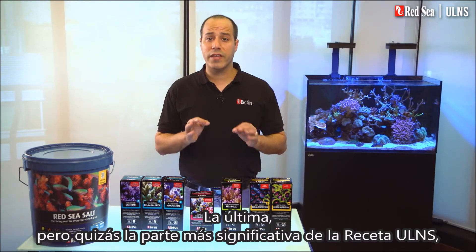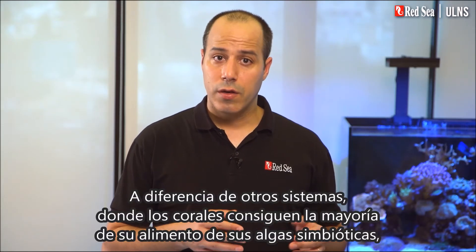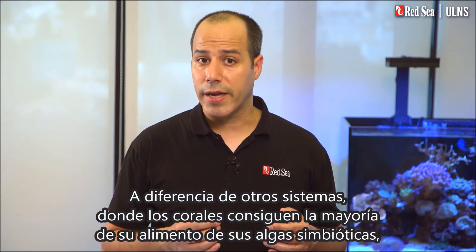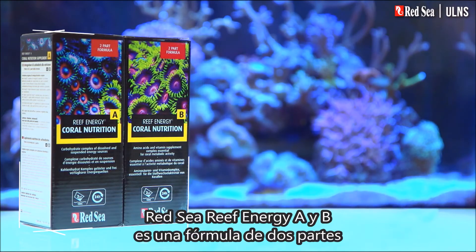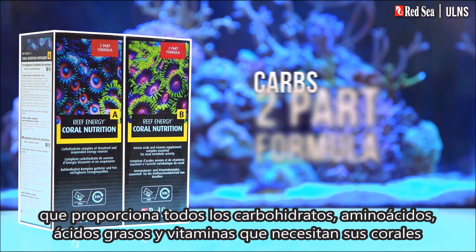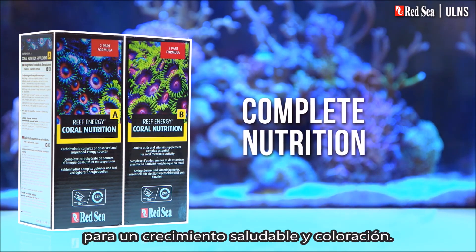The last but maybe the most significant part of the ULNS recipe is about feeding your corals. Unlike the other systems, where corals get the majority of their nourishment from their symbiotic algae, the corals in the ULNS are totally dependent on us providing them with food. Red Sea's Reef Energy A and B is a two-part formula that provides all of the carbs, amino acids, fatty acids, and vitamins your corals need for healthy growth and coloration.